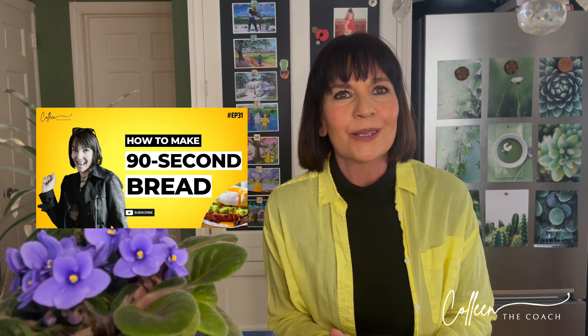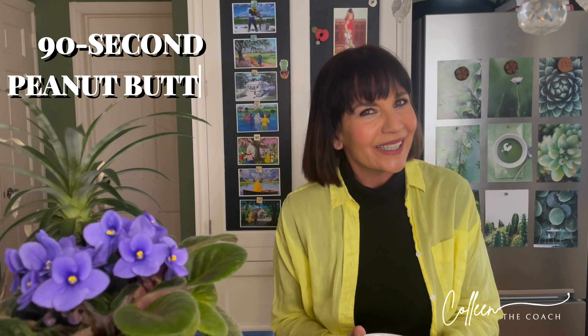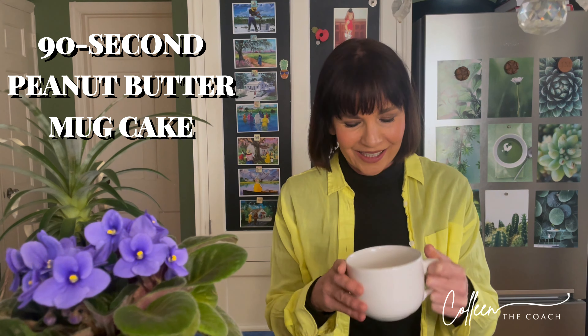Hello guys, welcome back to my channel Raising Health. I'm Colleen the coach. I'm super excited for today because I am going to teach you something new. For those of you who watched my video on how to make 90-second bread, there was a lot of interest, so I thought this time I'm going to teach you how to make a 90-second peanut butter mug cake.